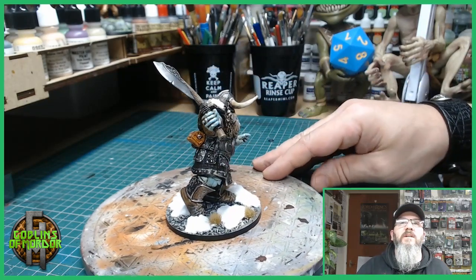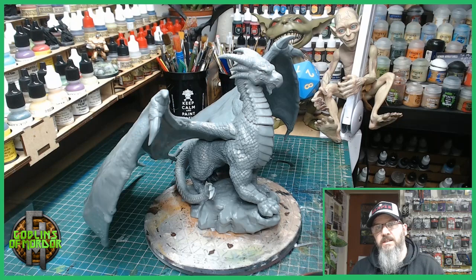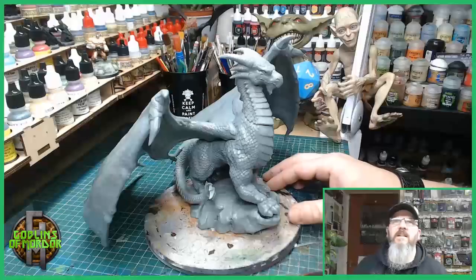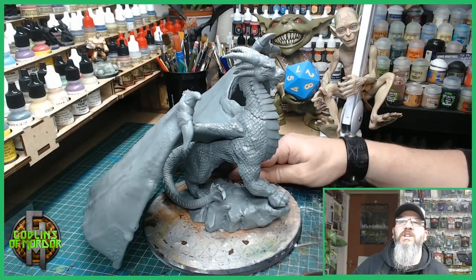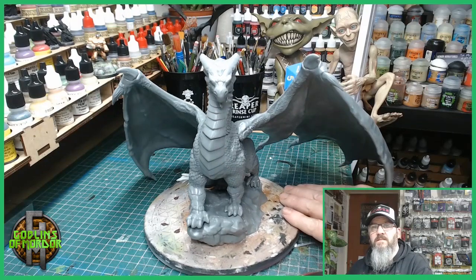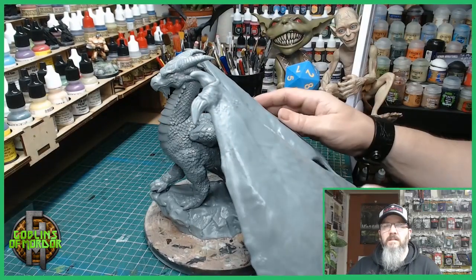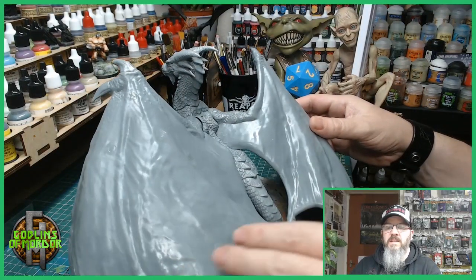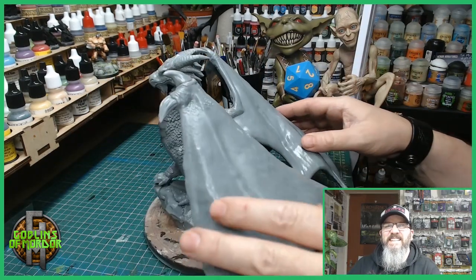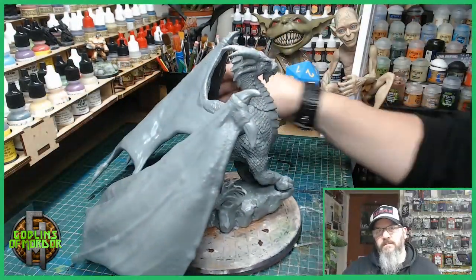Let me show you what I'm going to be doing next week. Next week we're back to the titan-sized miniatures — this is the Ancient Dragon, a Bones Black special miniature, absolutely huge. This is a very, very big dragon — look at this wingspan, oh my goodness! This is not going to be an easy paint — I can't even spin it around on my table. So next week: Ancient Dragon, Bones Black — come join the fun!